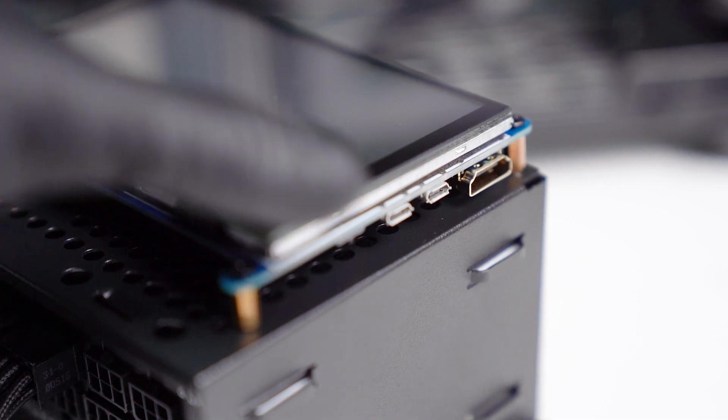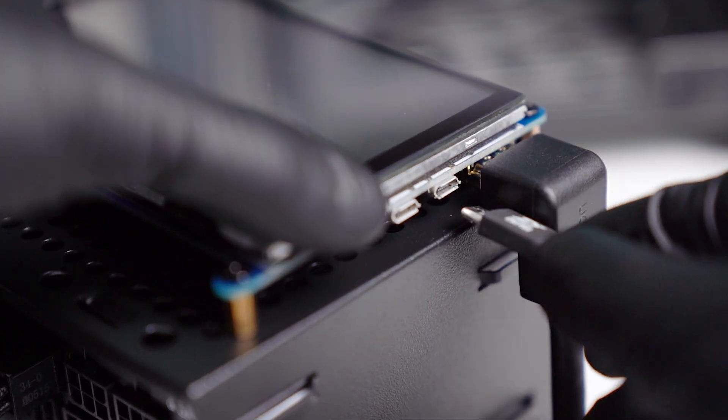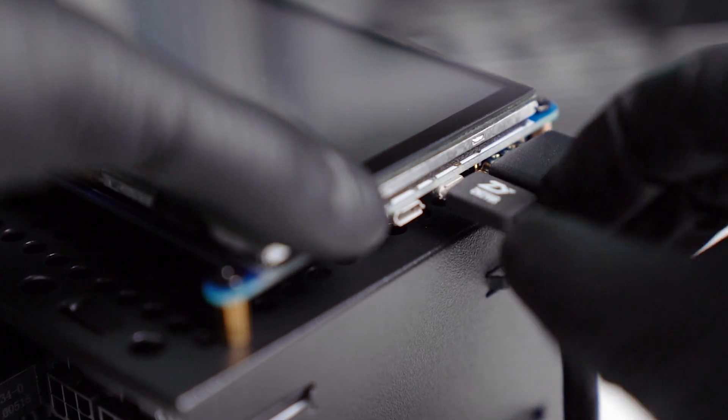Check and measure accordingly to your own case on which size is going to work for you. Also, keep in mind that different casings may require different cable management routing. For example, in the NR200P it requires routing both the HDMI and the micro USB cable to the left of the screen in order to hide all the cables. Because the gap is so small, I need to use a 90-degree or L-shaped cable — a regular HDMI cable will not fit here due to the small gap between the PSU cover and the front panel.